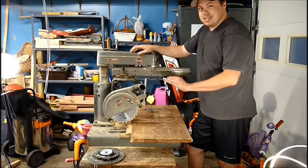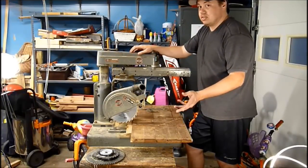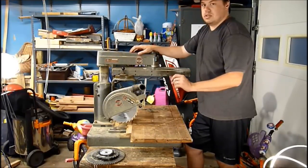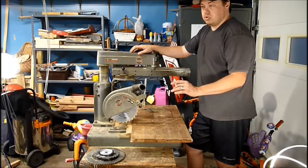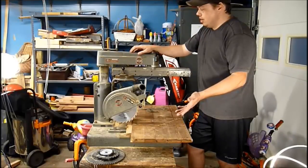Completely by pure luck, I found an old ad on Craigslist — it was 21 days old, and it was for an estate sale. Just a radial arm saw was listed, no other information besides that. There are tons of radial arm saws for sale on Craigslist, but they're all usually Craftsman or really crafty models.